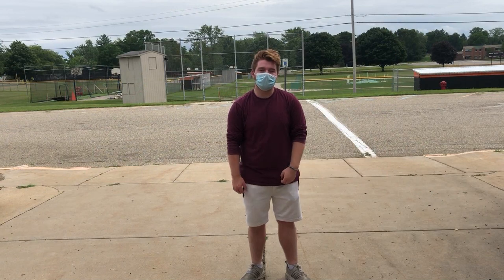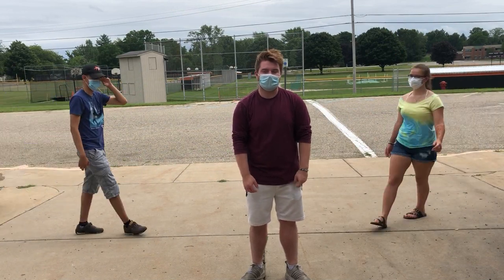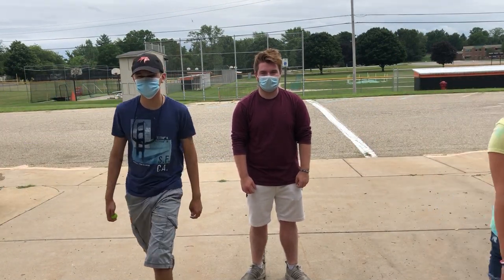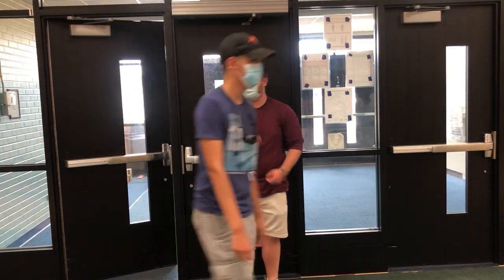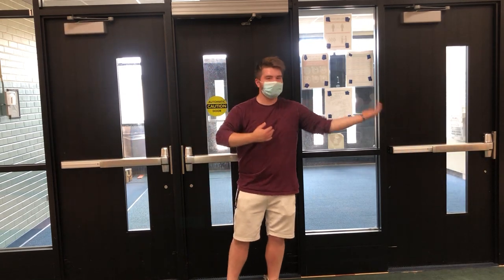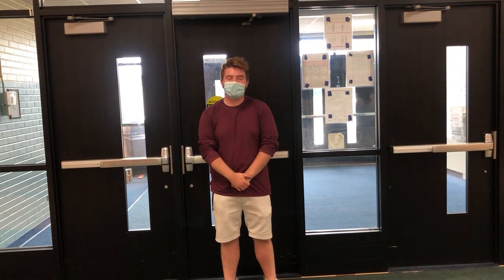For bathroom use, we are limiting it to one boy and one girl at a time. Also make sure you both are wearing your masks when you go inside. You will be using the bathrooms in the middle school lobby over here and over here. And don't forget to wash your hands.